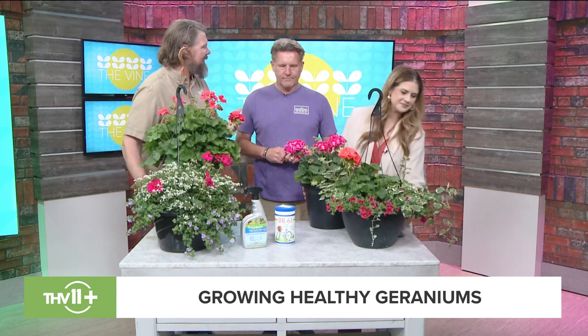We're talking about geraniums today and these are so beautiful right now, but they never seem to last all summer. Well, they are a cool season type of plant — they like cooler nights, not freezing cold but cooler nights. In summertime it's not just our days that are hot, it's our nights that are still extremely humid and hot, so geraniums tend to burn out.